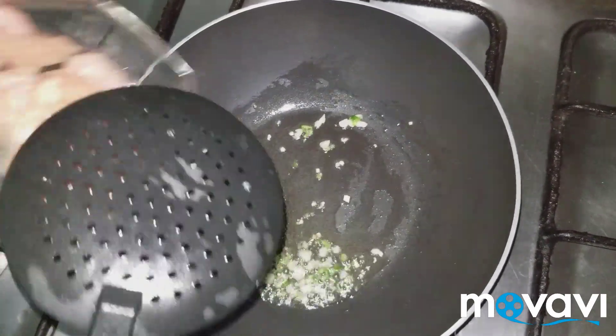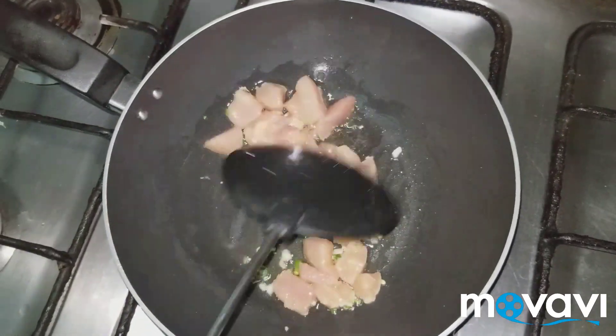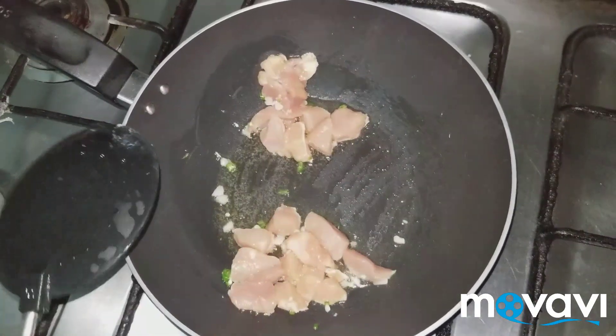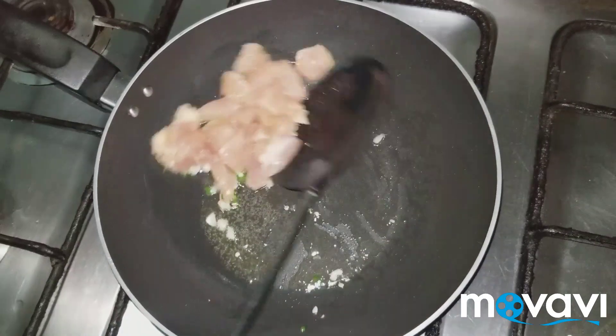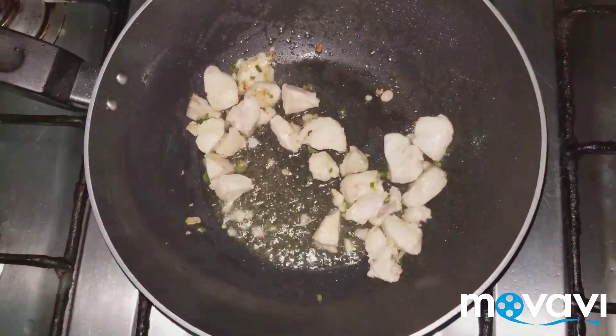Stir it, then add the chicken. Once it turns white, change the color of the chicken by cooking it through.